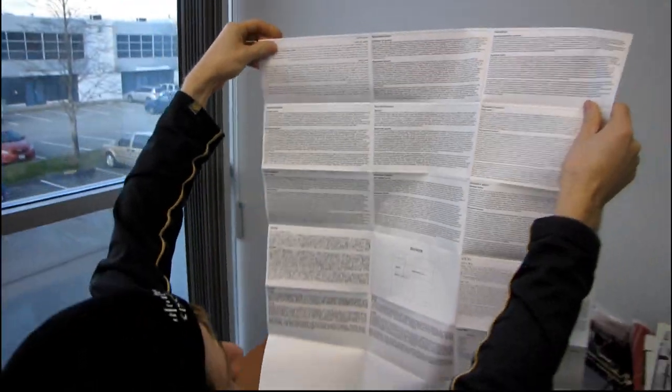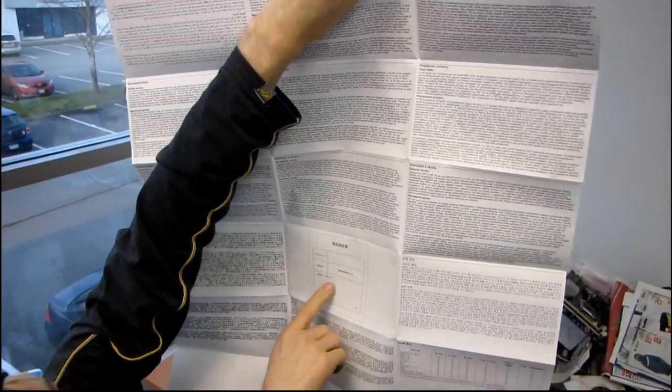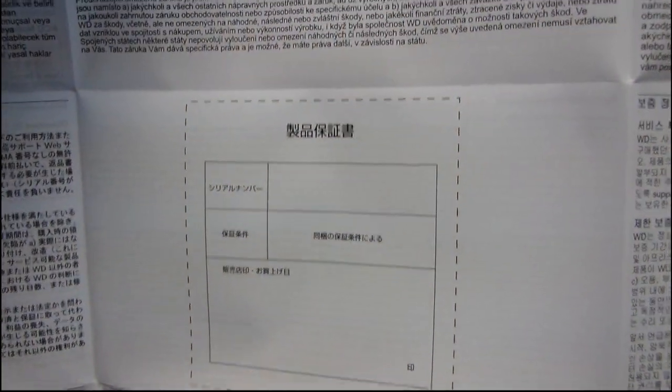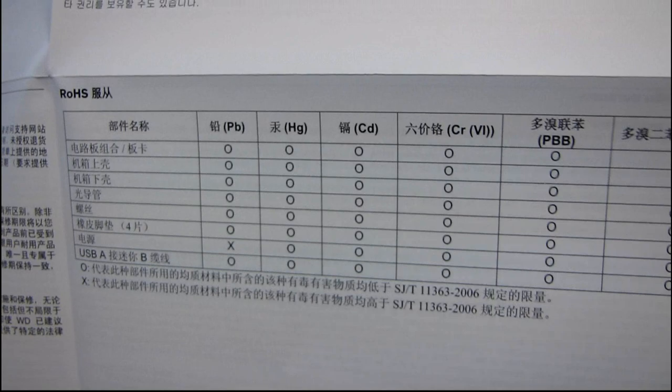It looks like some of the languages get diagrams and other ones don't. Someone should leave a comment and tell me what this says, because that diagram isn't in the English version and I'd like to know. Oh — that's RoHS, so it covers lead, mercury, cadmium, and all that kind of good stuff.